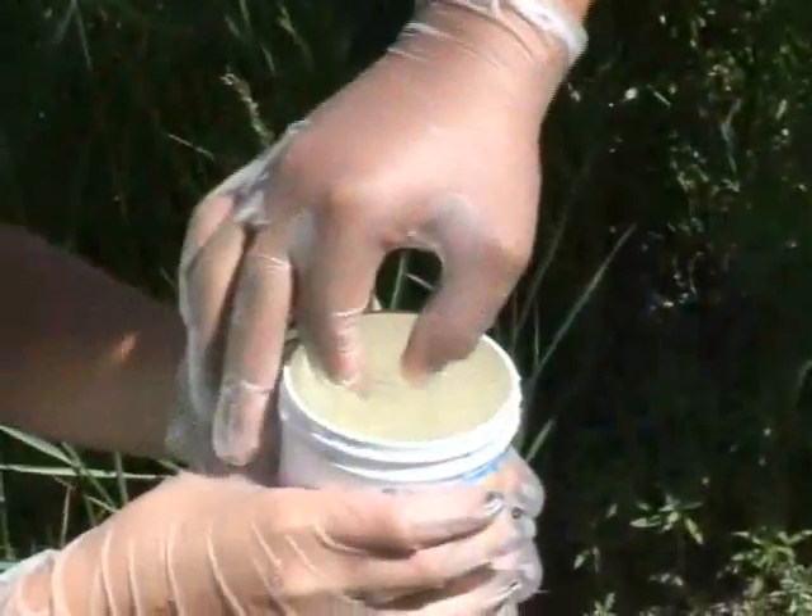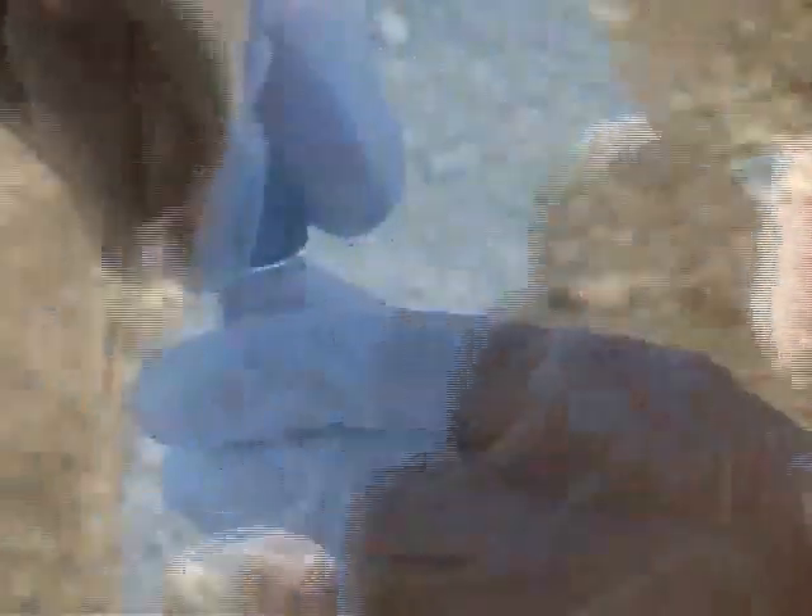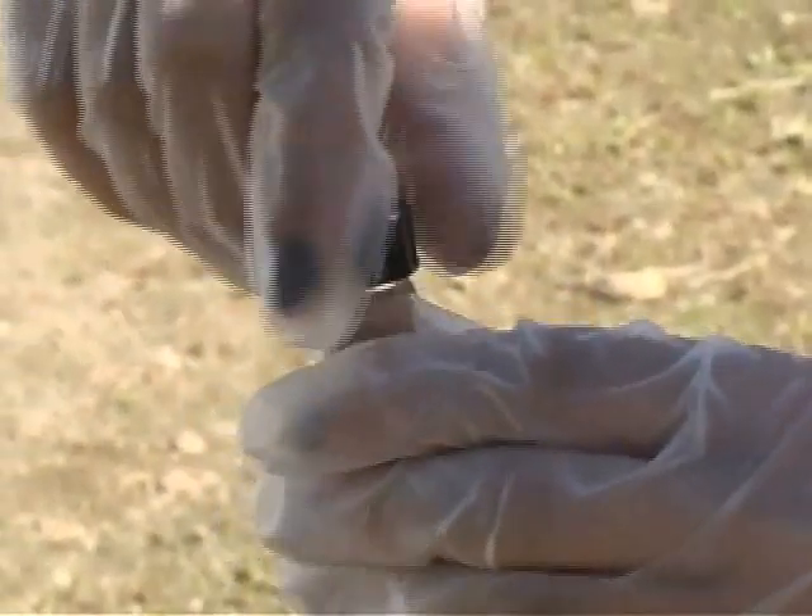Using the smaller vial, fill it with water all the way to the top, so there is no air left in it. Drop two dissolved oxygen tablets from the blister pack marked DO into the test kit and screw on the cap. If your vial is filled properly, some water will overflow as you do this.